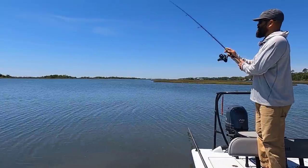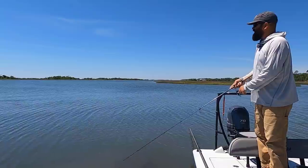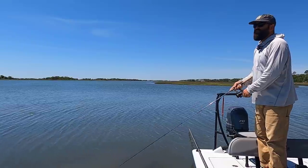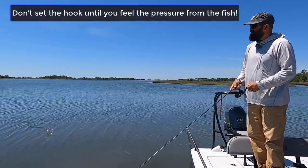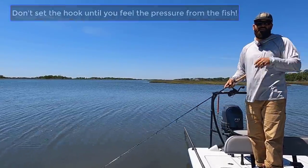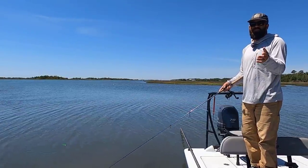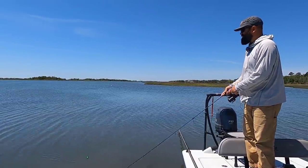Another important thing with both redfish and speckled trout when throwing a topwater plug is not to set the hook right when you see the blowup. I always tell my clients: pretend he didn't even blow it up and just keep working that bait until you feel pressure build up on your rod tip — that's when you set the hook. If you set it as soon as he blows the plug out of the water, you'll just rip it back to the boat. But if you keep working it and he missed it, that plug is still right there in that zone, ready for that fish to come eat it again.